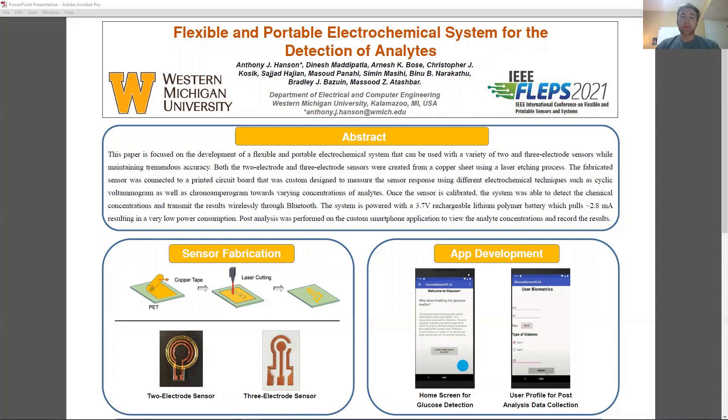A custom app was designed and developed using Android Studio for monitoring glucose levels of a diabetic patient. The application stores the user's biometrics and their test results from the system. The blue circle on the home screen shows that the electrochemical system is connected through Bluetooth Low Energy.